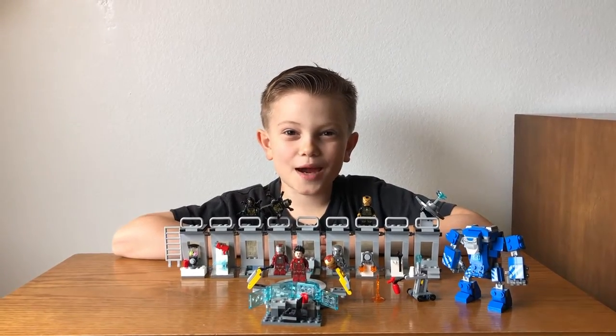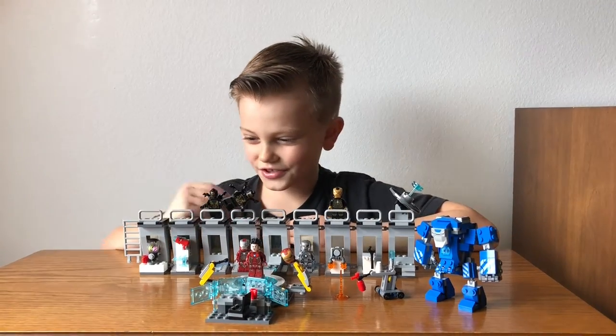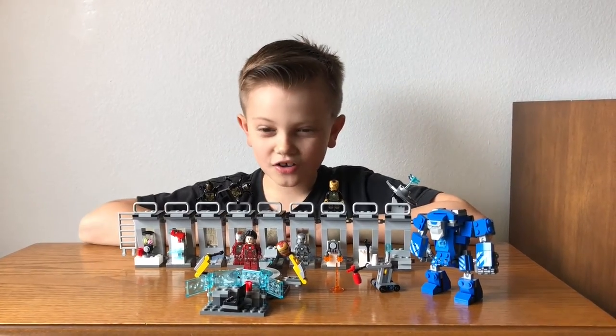Hi, I'm Taber and welcome back to Taber's Toys. I'm gonna show you my cool new Lego set, the Hall of Armor.